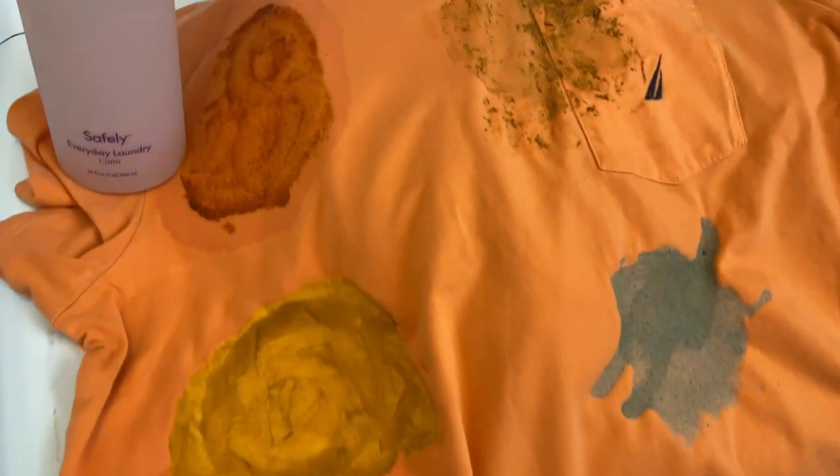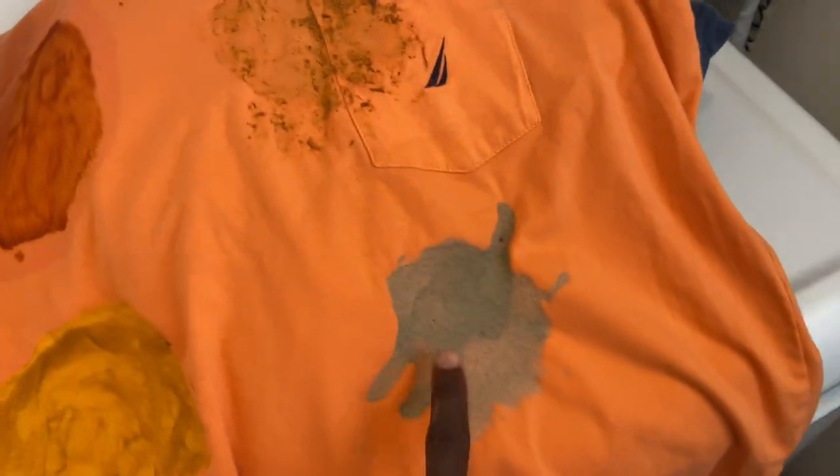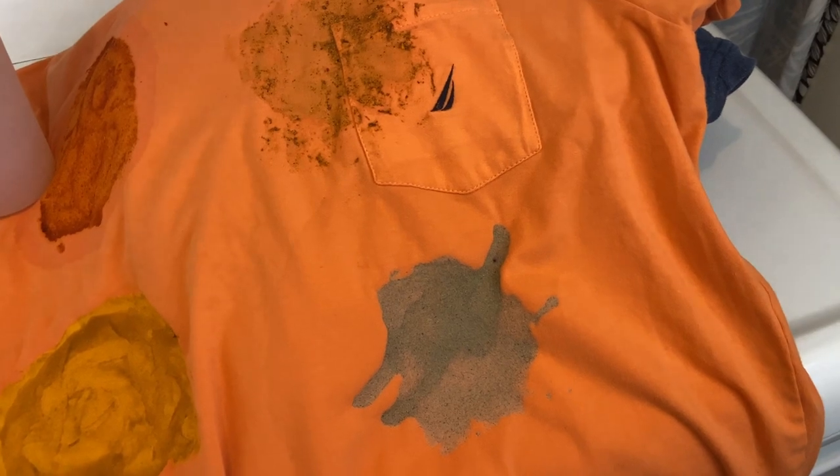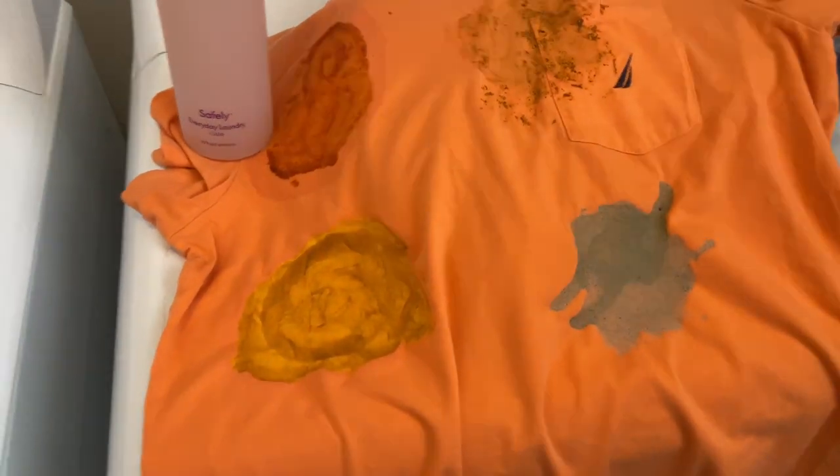The stains we'll be testing are hot sauce, mustard, chili powder sauce concoction that I made, and one of those veggie-type smoothie things I had made. I just let them sit on there — all of these have rested for 48 hours.